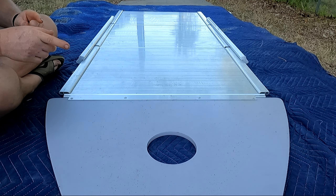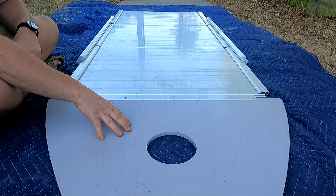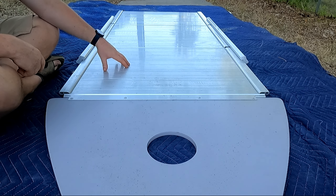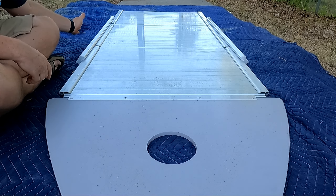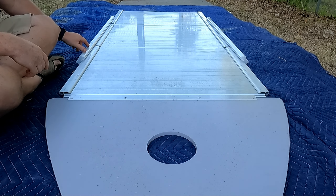On my Brisk 10.8-foot boat, you've got the front nose piece which is made of wood, and then you've got three aluminum sections after that, plus these locking side rails. Let me show you how these locking side rails work.